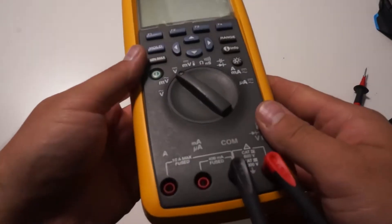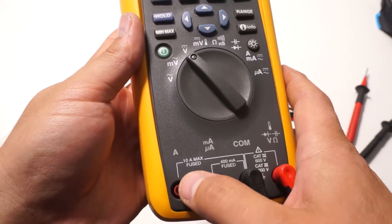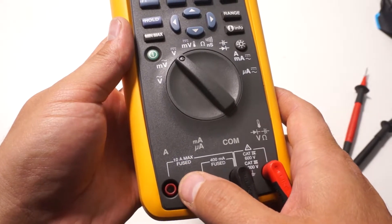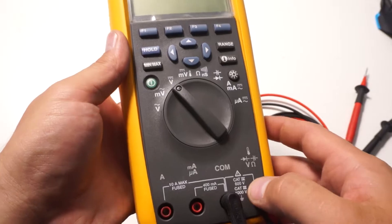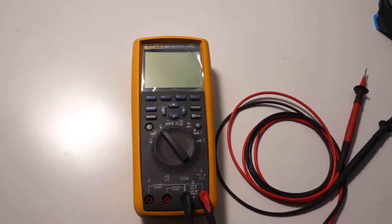If you have a closer look at the jacks you'll see that there are limits printed on them. On the amp setting of mine I have a max of 10 amps, so if I try to measure more than that it's going to blow the fuse. On my microamp jack it's a maximum of 400 milliamps, and there's also a voltage maximum. Definitely respect those limits — safety first and you shouldn't exceed the capabilities of your meter.